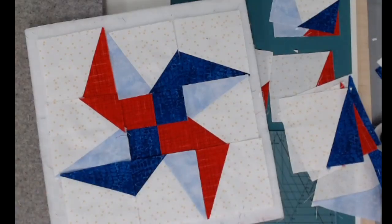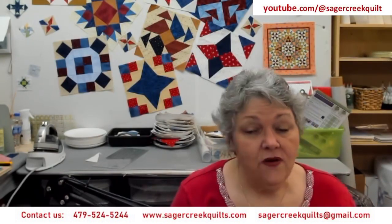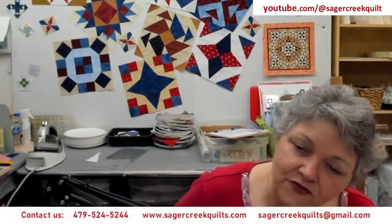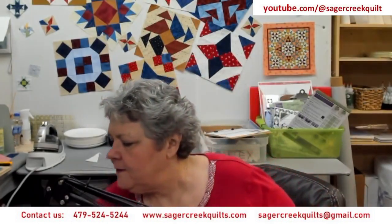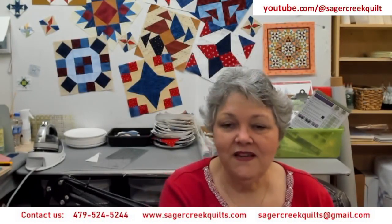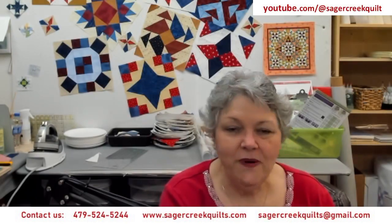I'll go ahead and finish this and put it up on the wall later. You'll be able to download the instructions from our Google Drive — it'll have my cutting instructions and a link to find the patterns from the Studio 180 Design website. You can download a bunch of the Studio 180 Design Blockbusters, but keep in mind we're not going to do every block in that series, and I'm not going to do any of the specialty star tools. We'll see you next week live at 5. Until then, happy sewing!